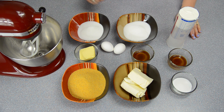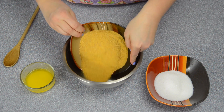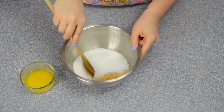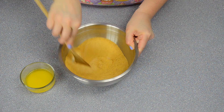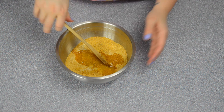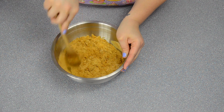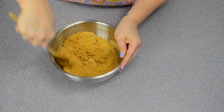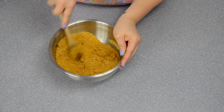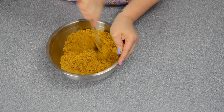We're going to put the crust together first. Combine the graham cracker crumbs and the sugar, give that a quick mix, and then add in the melted butter. Once you have this all mixed together, you're going to put it into a cheesecake pan, or you can even use a regular pie plate if that's all you have. Once it's all mixed and the butter lumps are out — just work those with the back of a spoon — I'll be back to show you how to press it into the pan.